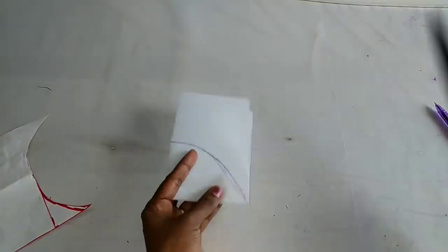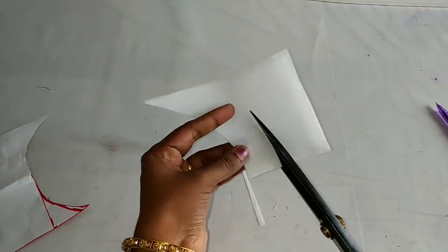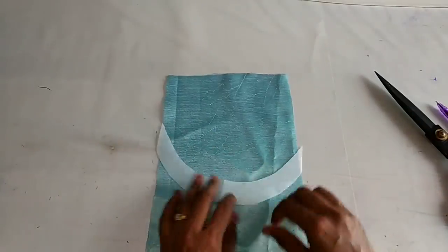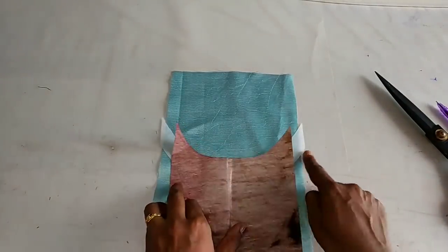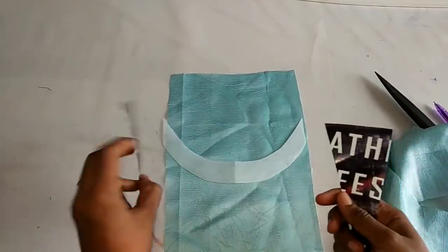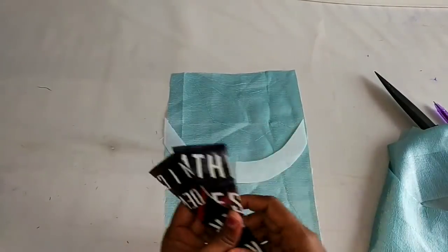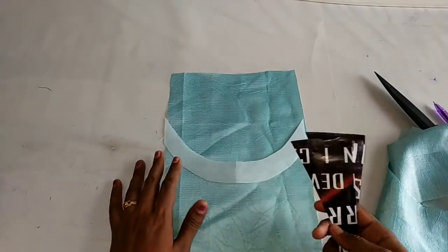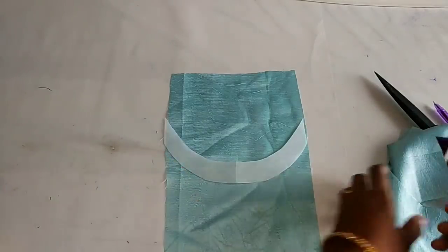We will mark it on the side. We will not cut the canvas on the side. We will mark the canvas on the side, stitch it, and then I will do my cutting.